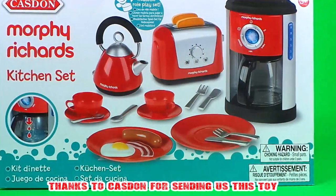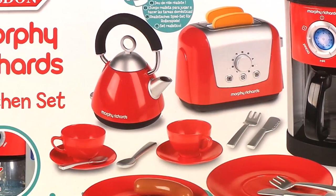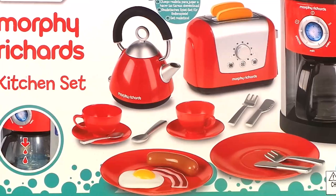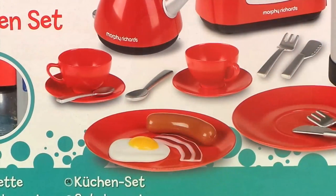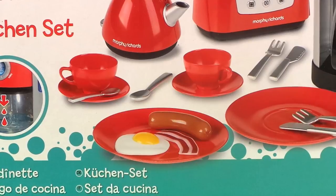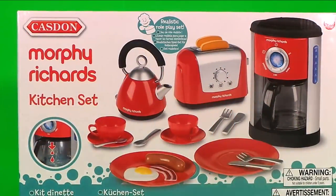Hi there guys and welcome back to Tracy's Top Toys. Continuing our Casden toy week, we're going to be taking a look at the Morphy Richards kitchen set. It looks amazing and so realistic. I can't wait to see the egg, the sausage, and there's even bacon — that's so cool. We can fill the kettle jug with water and wait for the toast to really pop up. It's time to unbox!